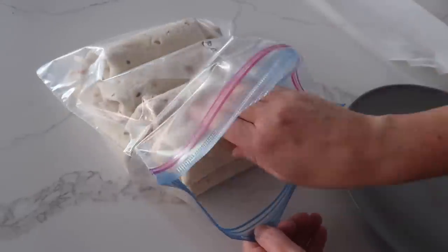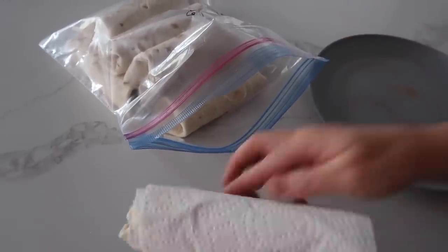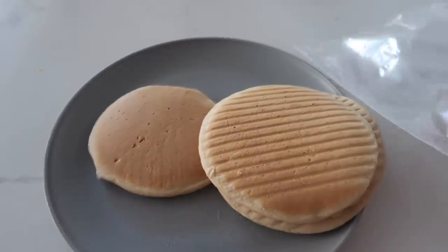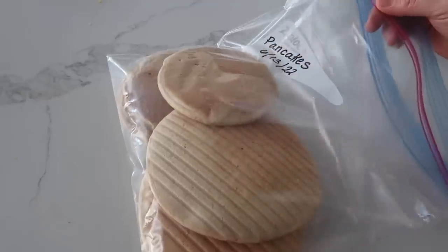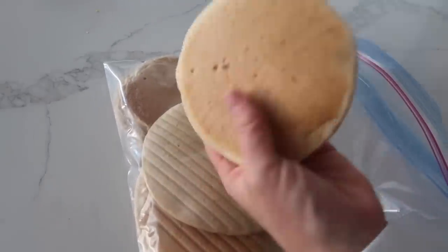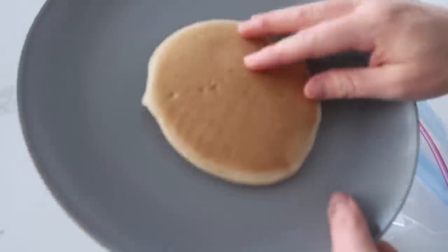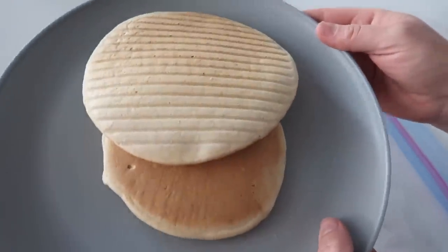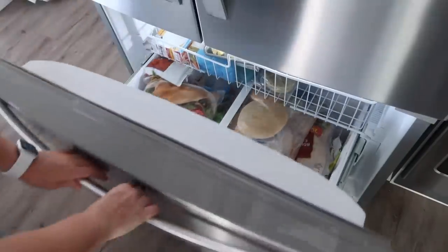When it's time to cook the burritos, pull one out, wrap it in a paper towel to keep it moist, put it on a plate, and cook for about a minute. For pancakes, just take your cooked pancakes and put them right into a freezer meal bag. Make sure it's labeled. When it's time to cook, take your frozen pancake, put it on the plate, and cook for about 30 seconds to a minute. This is also great if you have a lot of leftover pancakes — just stick the leftovers in the freezer too.